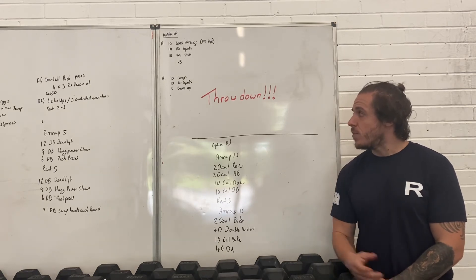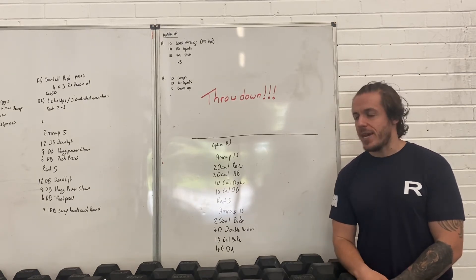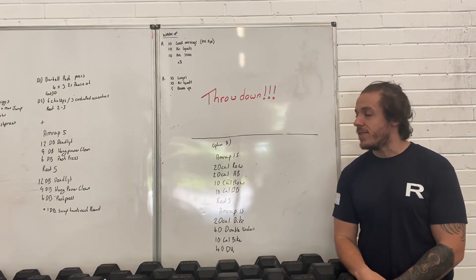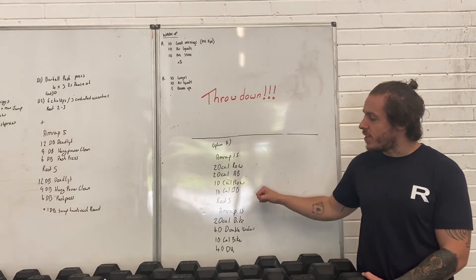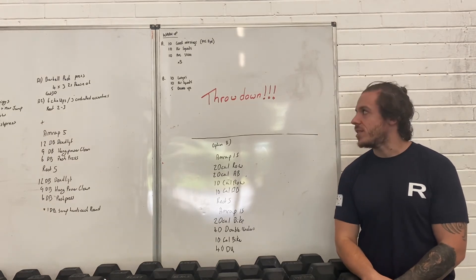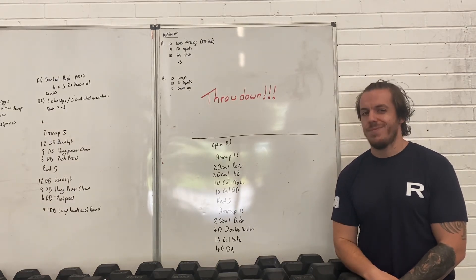Obviously, warm-ups, guys. We don't know what the warm-up for the throwdown is, but TTT will provide one for you if you need it. The warm-up for option B will be lunges, air squats, down-ups — just do three rounds. Enjoy, guys.